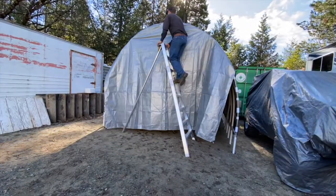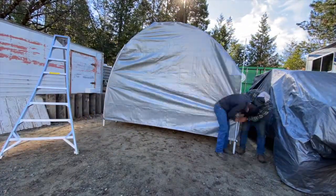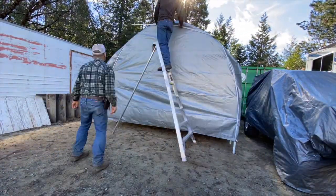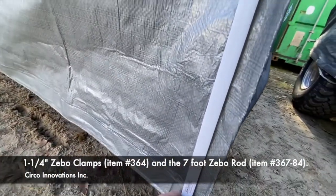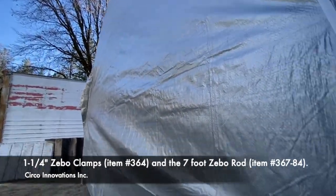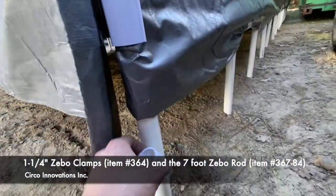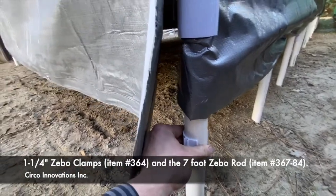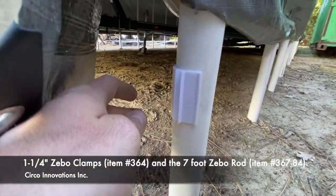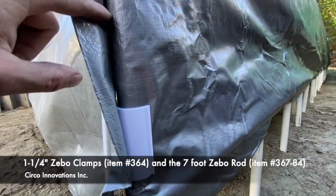Next we'll be showing what we did in the front portion of the design. It's a little different because it has a roll-up mechanism. For this portion we used the Zebo clamp in conjunction with the Zebo rods to make this front entryway. We snapped these Zebo clamps on and placed them just like so, about every foot between them.